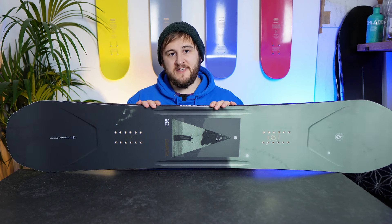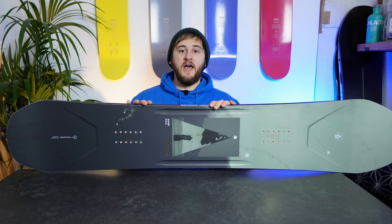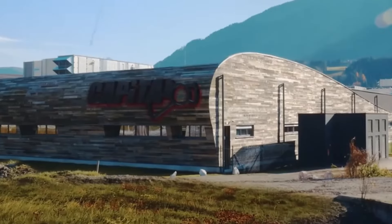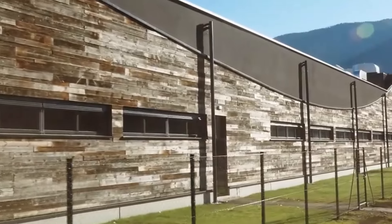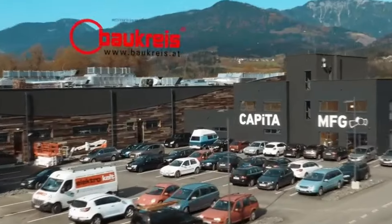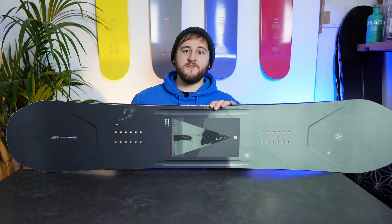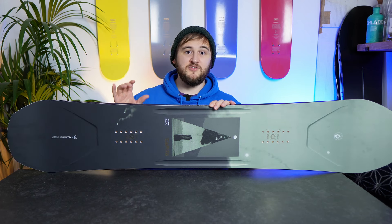One benefit I haven't mentioned yet is that all of Capita's boards are made in the Mothership, a manufacturing facility in Austria that focuses on eco-friendly building practices, and only snowboards are made there, unlike some factories in China that are making whatever you could think of. This means that they've got a real good grip on their quality control, and their boards really show good craftsmanship.